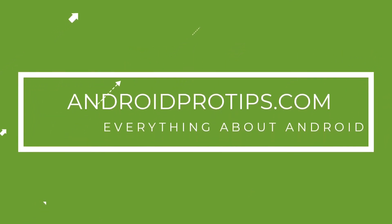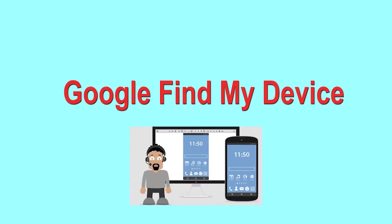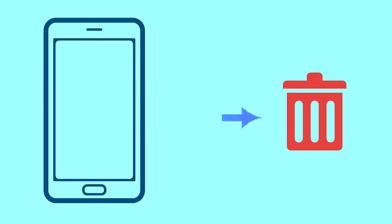Follow AndroidProTips.com to get more Android tips. Hard reset with Google Find My Device — this is the best method to reset your Android phone remotely. This method is useful when you lose your phone or are not able to access your mobile. This method also deletes all your Android phone data.